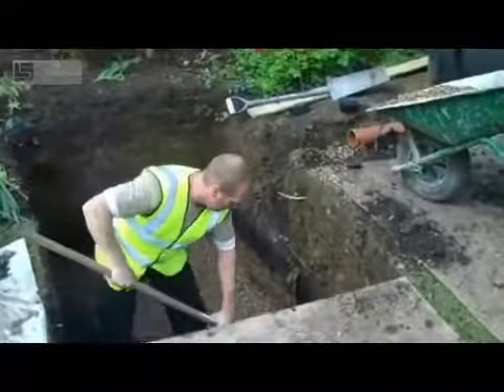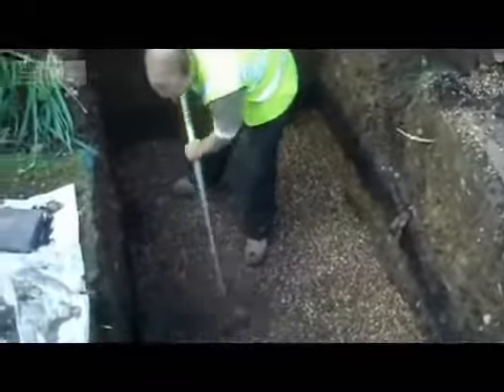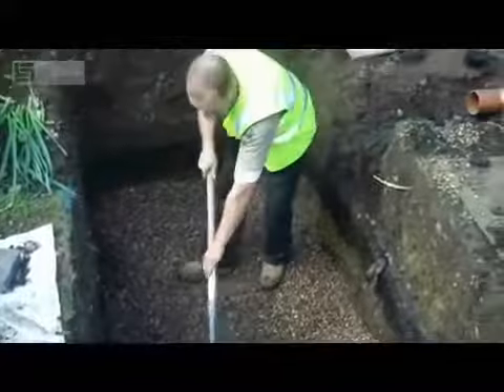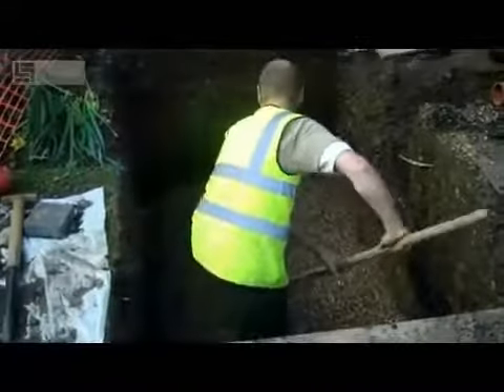The area is levelled off and then we create a base for the tank to sit on. The manufacturer would recommend an 8 to 16 granular gravel mix, so no concrete is required here. We would recommend that the base is actually around 100 millimetres thick.